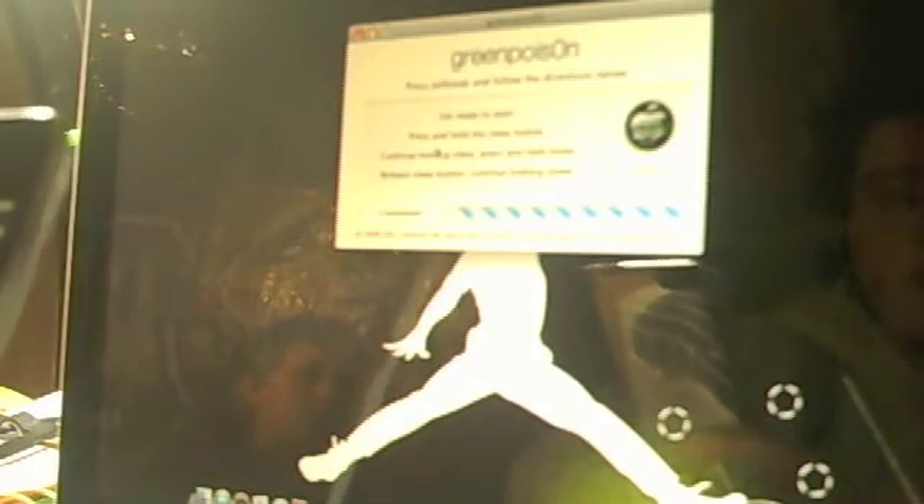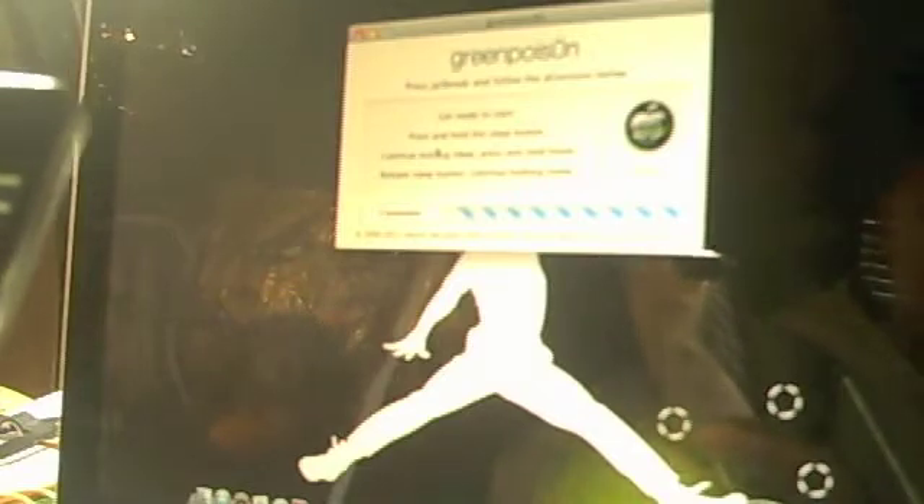Your screen will turn white and that means it's starting the jailbreak process. This will take up to 3 or 4 minutes, and then you're going to start getting these codes coming across your screen like you see right now. Wait for that, continue holding the home button. GreenPoison will say complete but you're not done, so wait. You're going to get a lot of codes across your screen — these are all registry codes, so just wait for all those to go.